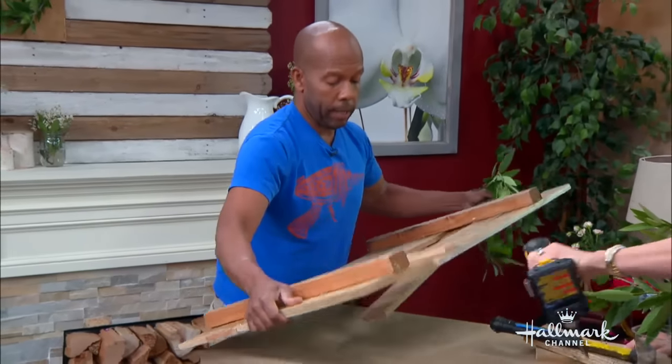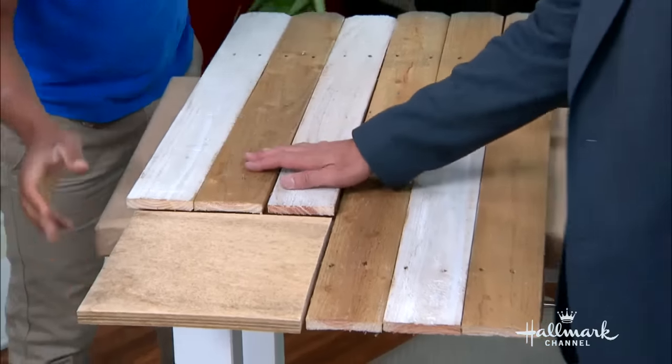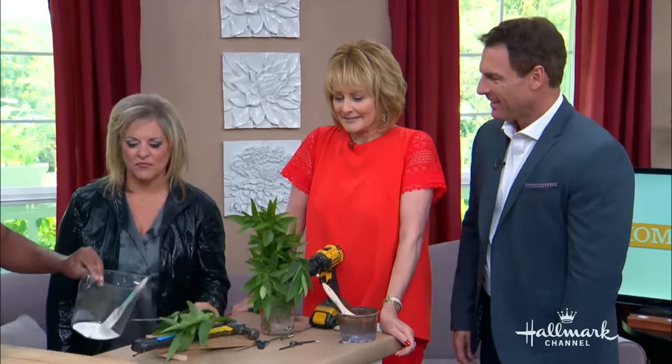We'll flip it over here. Do not screw it to the table like I just did. That's probably — measure your screw. Total health hazard. Just think about the twins grabbing that.